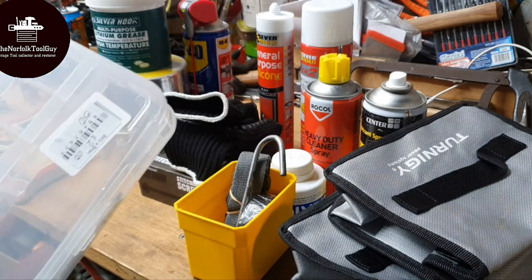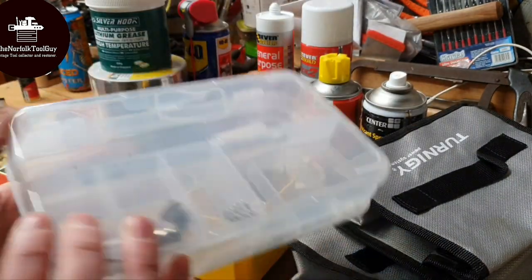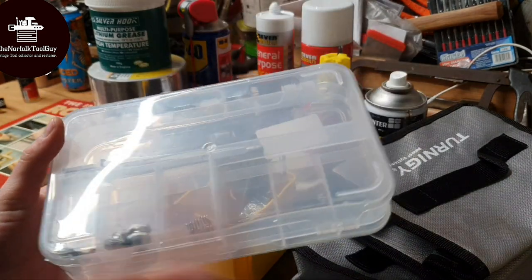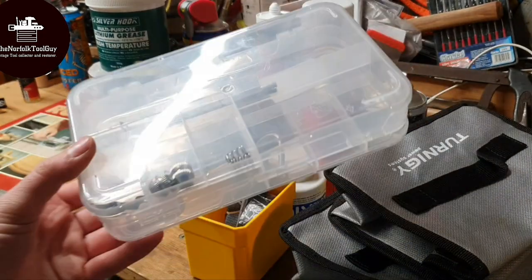What I got from the charity shop is this little two-way plastic container - you know, opens up on both sides. I just thought this would be really handy for my Dremel bits, keep all your various sanding discs, cutting discs, things like that in here. So that's another useful addition.